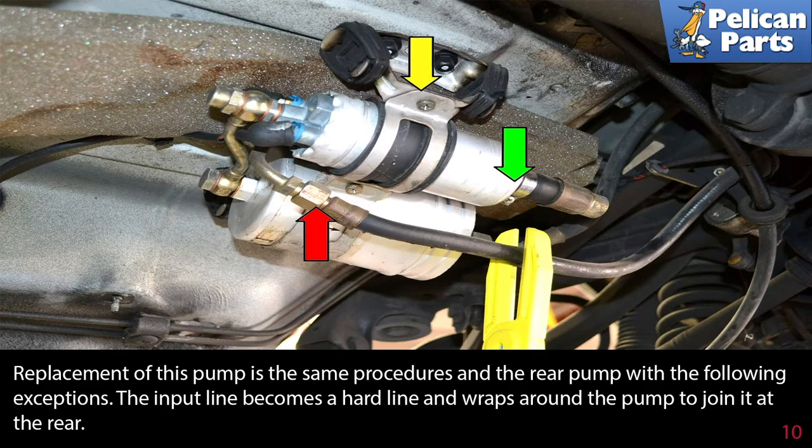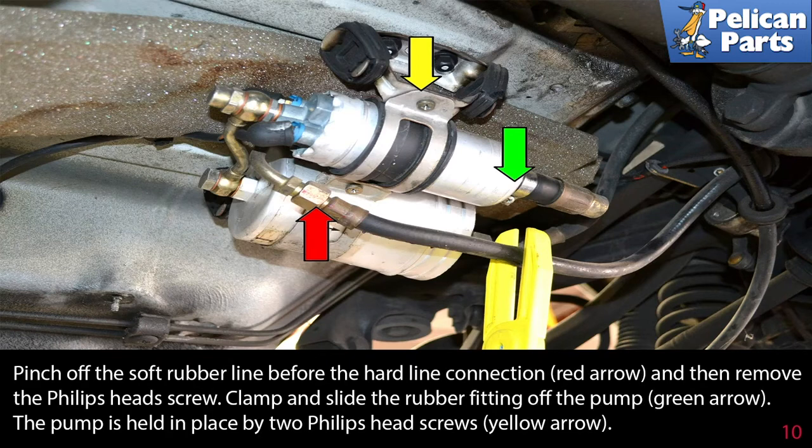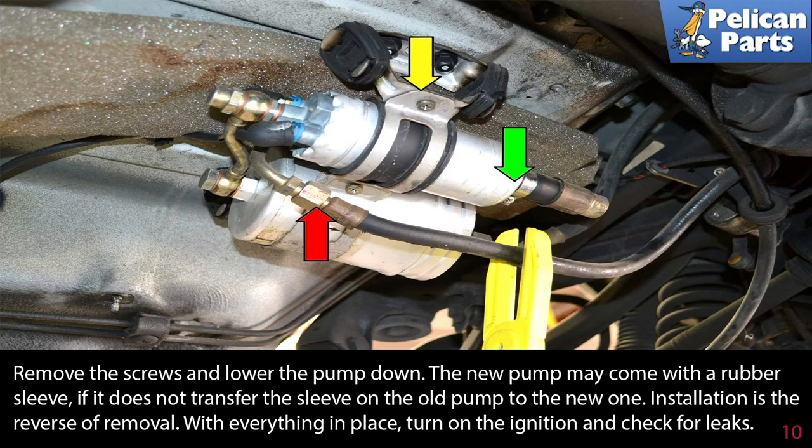To replace this pump, use the same procedures you did on the rear pump with the following exceptions: the input line becomes a hard line and wraps around the pump to join it at the rear. Pinch off the soft rubber line before the hard line connection (red arrow), then remove the Phillips head screw clamp and slide the rubber fitting off the pump (green arrow). The pump is held in place by two Phillips head screws (yellow arrow) — remove the screws and lower the pump down.